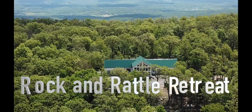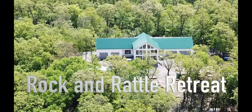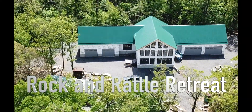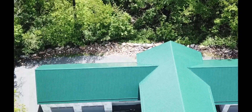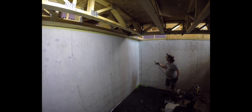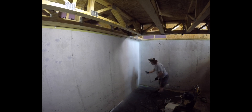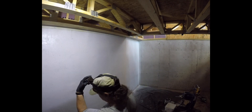Welcome back to Rock and Rattle Retreat. The electrician is going to get busy here towards the end. At this point we still haven't gotten siding — hopefully that is to come. We're prepping for putting the solar stuff into the basement. This is where the stairs come down in the basement, left to right, and I'm going to paint this area so it's all prepped to put plywood on.